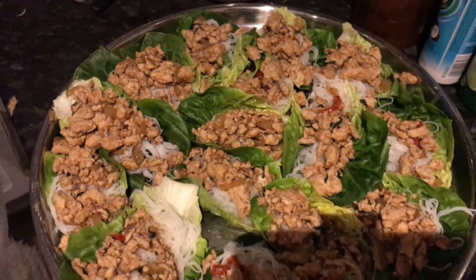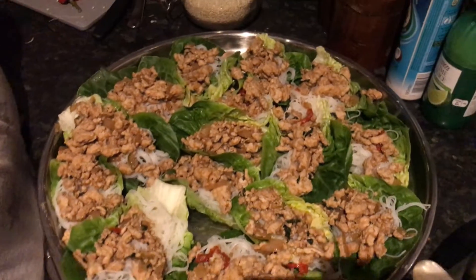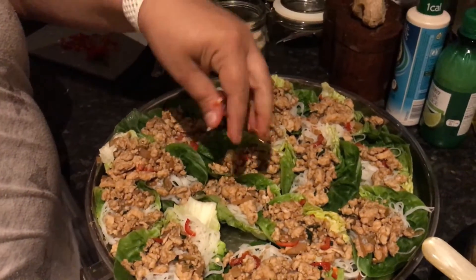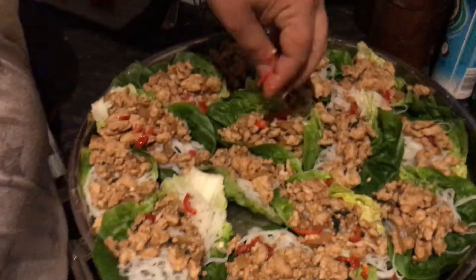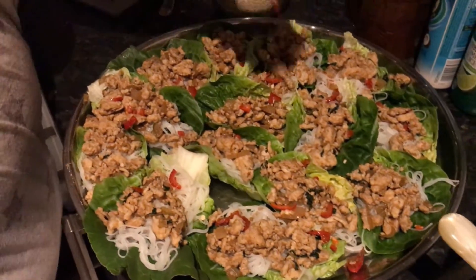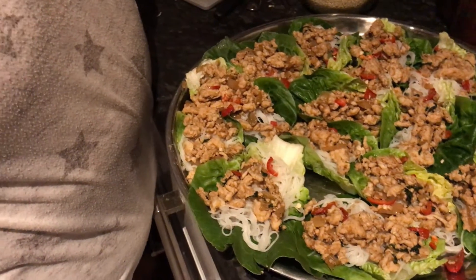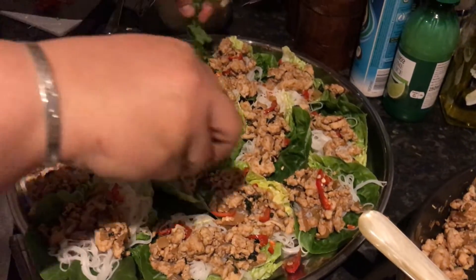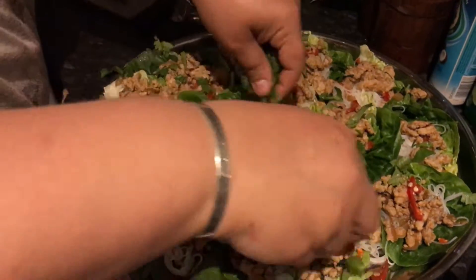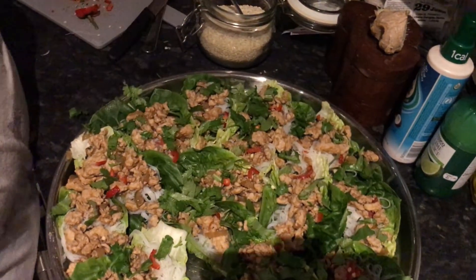Now this is when it's up to you what you top it with. I like to top this with a little bit more fresh chilli - you don't need to put it but I like it, it gives a nice colour and a little bit of spice. And some fresh coriander - we've got coriander in there already but I like some fresh as well. Just make sure there's a little bit on each one.